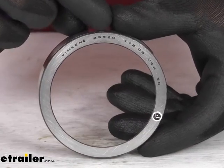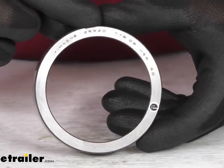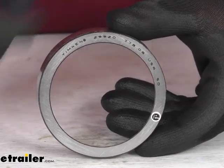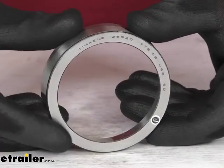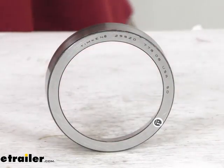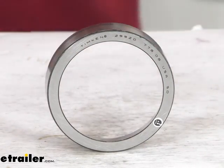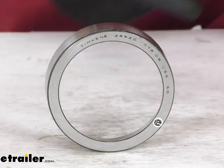This does use the industry standard part number. The 25520 is printed right there on the race, so that's going to be a very simple way. If you're removing your current race and you see that number anywhere, you can trust that this is going to be a very easy switch out for you. But if you don't see that number, the only other way to properly verify that this is going to fit your application is to measure the outside diameter.